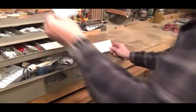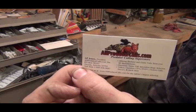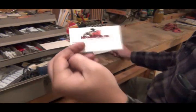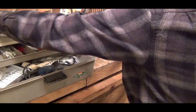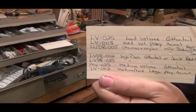This is the place that I get all my — or used to get all my call-making stuff from. All predator calls. They have all the reeds and all the material to do it. This is how they list their reeds.